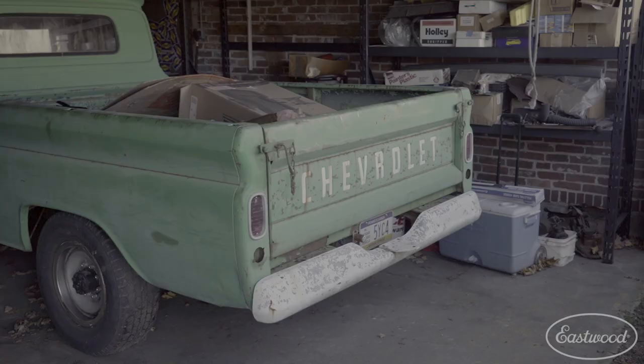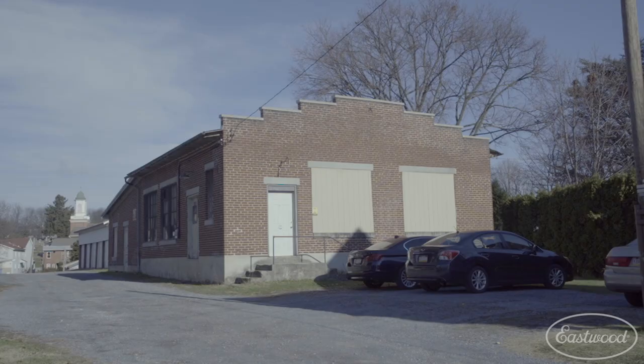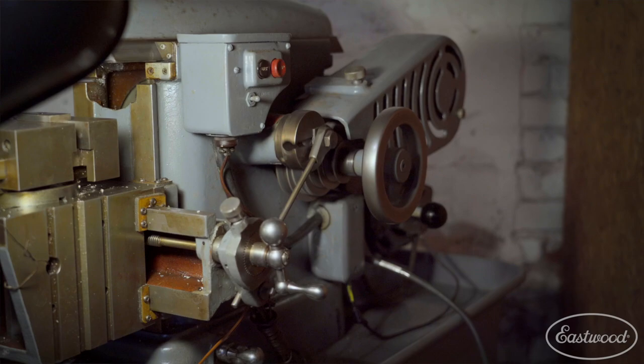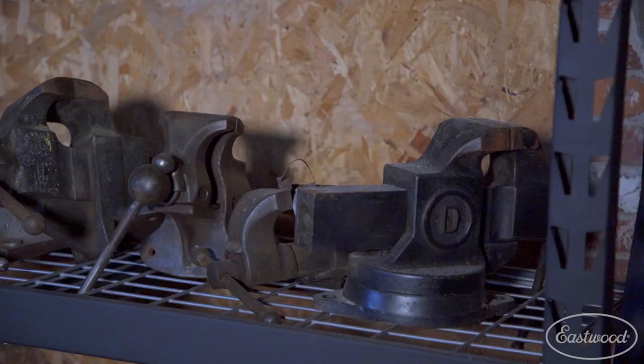My name is Kevin Chappell, Director of Technology at the Eastwood Company. The shop we're in is a building that I rent. It was a bakery back in the early 1900s, a brick building. It's got a lot of character and it's sort of my man cave where I've got a lot of different equipment.